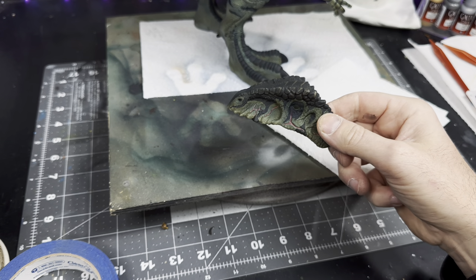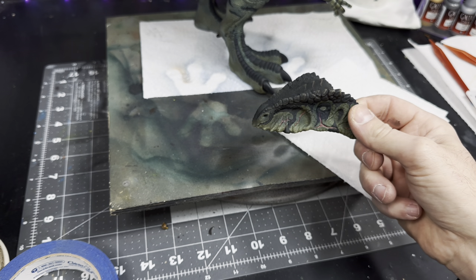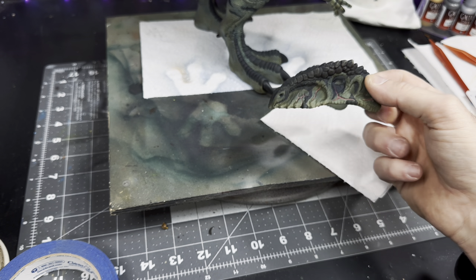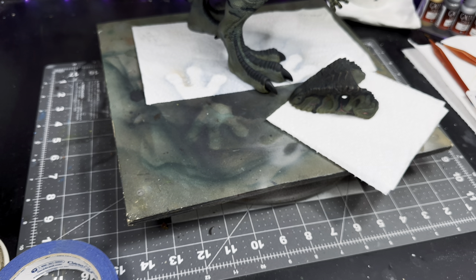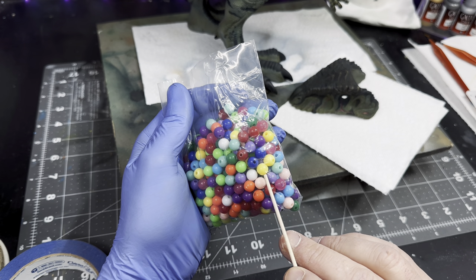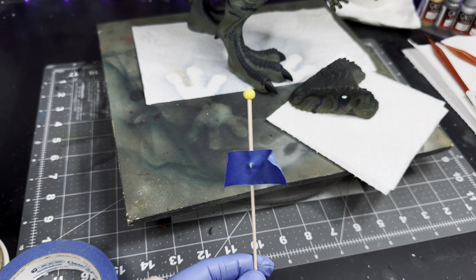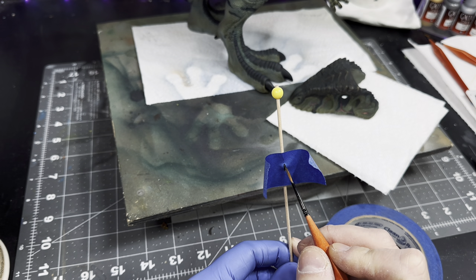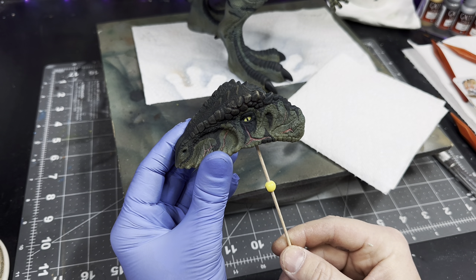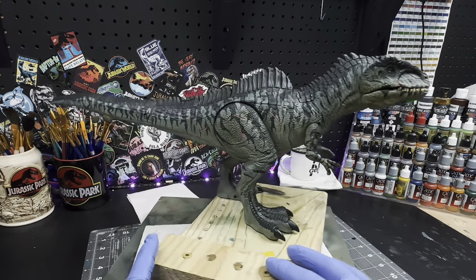Real quick before I wrap this video up, I just wanted to go over the eyeballs. The original eyes were really derpy looking and very poorly sculpted, so I removed the top head and actually cut the eyeballs out so I could put better eyeballs in. I just grabbed a baggie of different colored craft beads, got two of the yellow ones out, and put them on a wooden dowel. Then I masked off two small slits with painter's tape and painted the slits black. I can then position them in the eye socket and glue them down once I find the right placement. Once the eyes are set in place, I can glue the head down and this dude is finally done and ready to head back up to Jay.